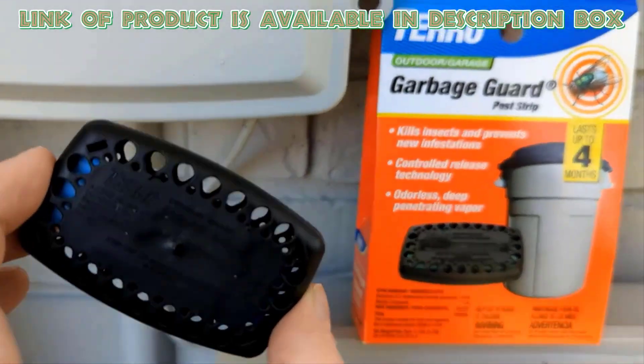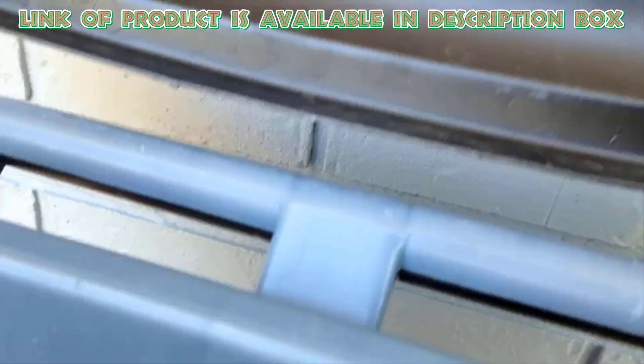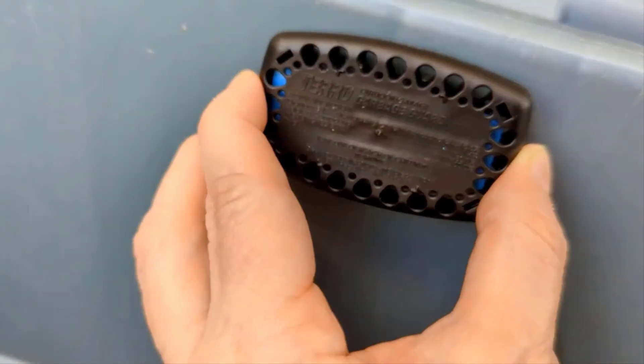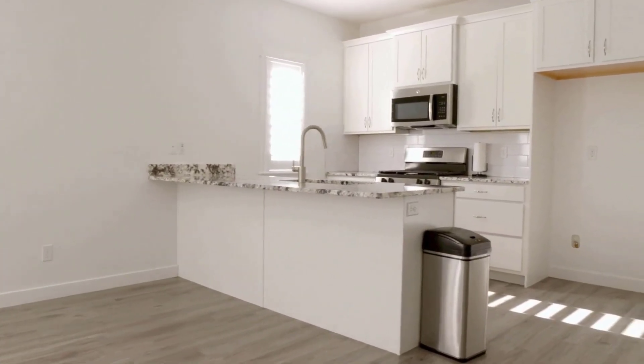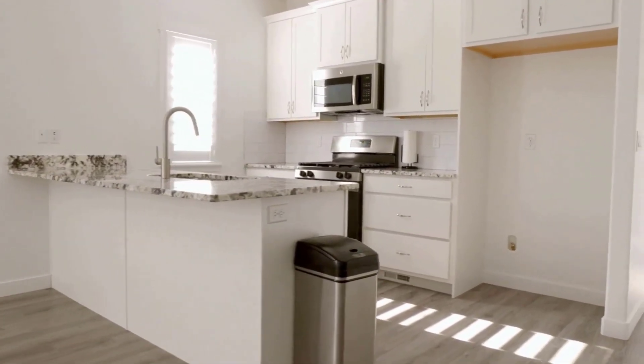Simply remove the adhesive backing, attach the pod to the inside of your trash can, close the lid, and let the vapor do its work. By using simple methods and the right products, you can get rid of maggots instantly from your space.